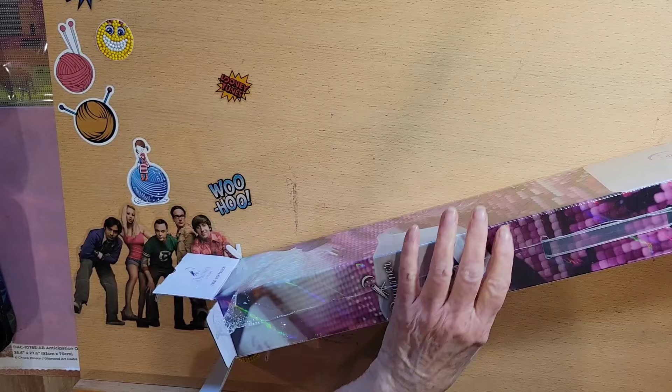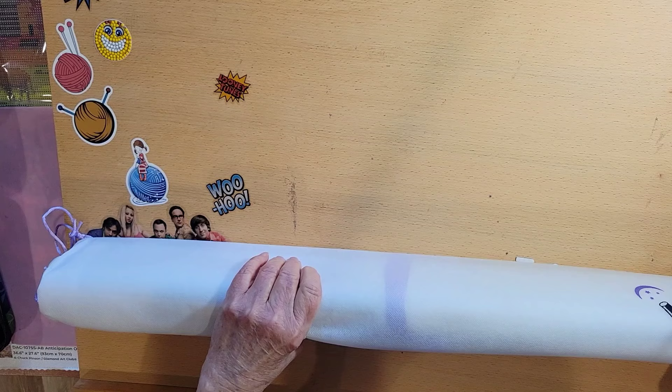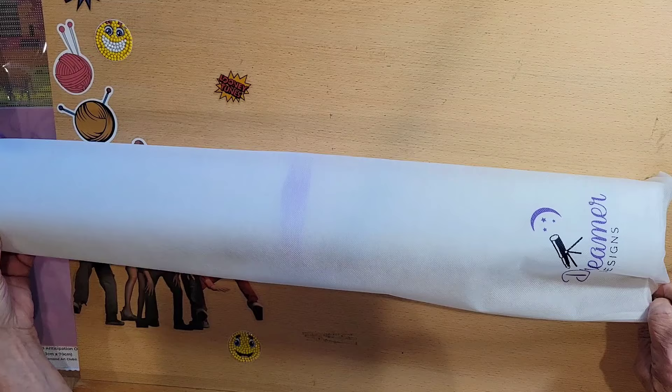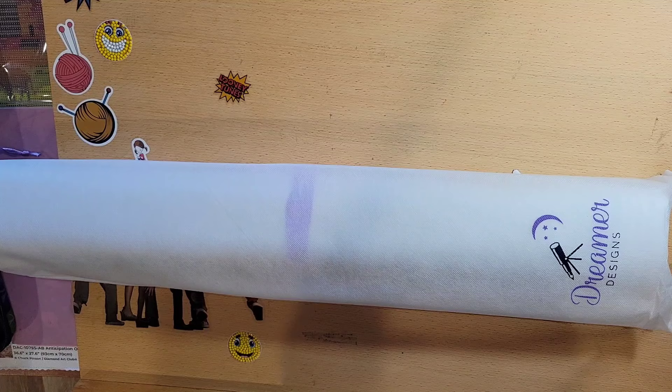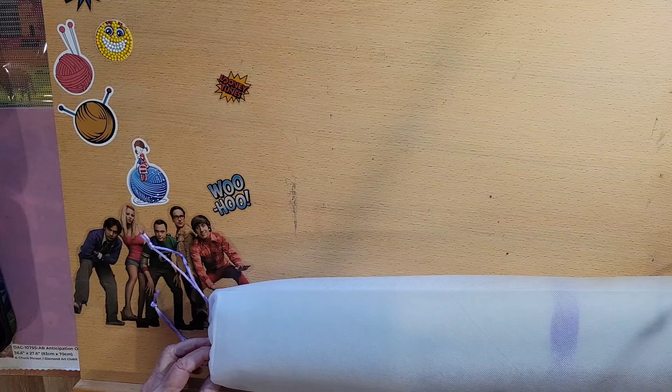I see some purple ribbons in there. Let's pull this out. This is always just like opening a birthday present or Christmas presents. All the Dreamers are packed in this pretty sleeve with their logo on it — Dreamer Designs. These are really nice and soft, and not only that, they're pull-string. So let's pull it and see what we got.